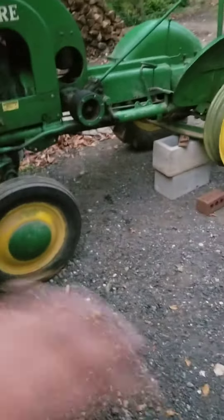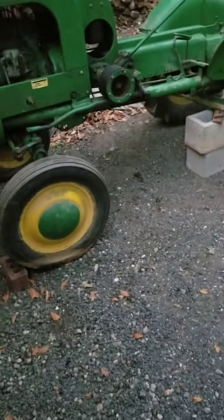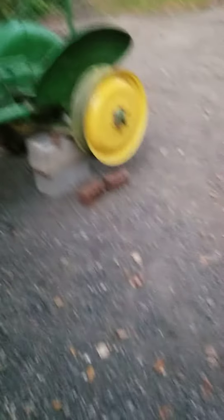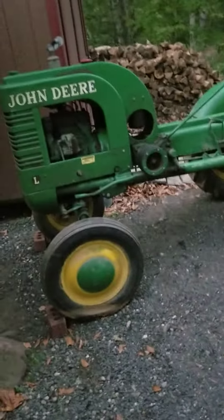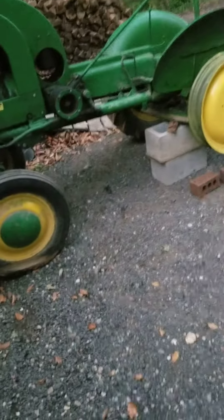We pulled it up and parked it here. Tomorrow I'm going to try to get all the wheels off, get it off the ground, and start working on it — hopefully get it done soon. I'm really excited. The tractor runs great and I'm going to do more videos on this in the future.